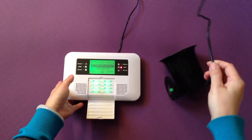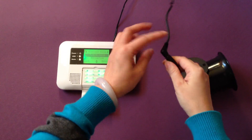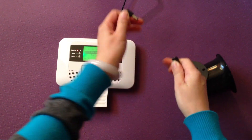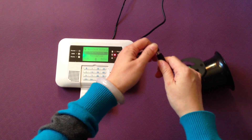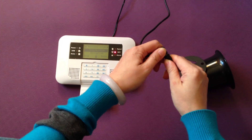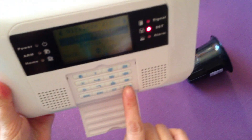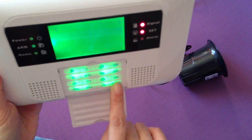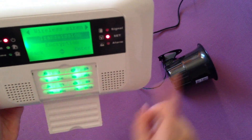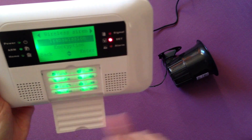Now we set up the black siren. We need to set up the pairing state, so we connect and disconnect three times. First time, you hear one beep. Second time, you hear one beep. Third time enters the pairing state. Press ENTER to send the transmission. Now they are coded — they identify each other, so the system will know this wireless siren.